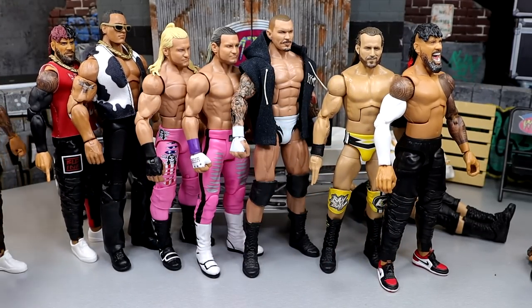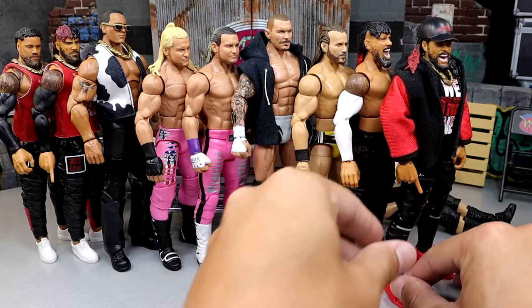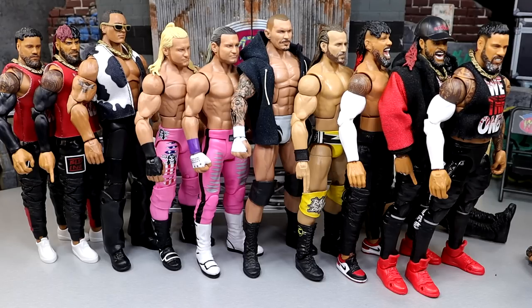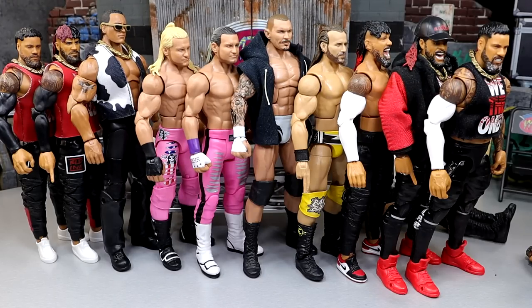That's going to wrap up WWE Action Figure Surgery. Thank you guys so much for watching — I'd love to know what you think of all these fix-ups down in the comment section below. Huge shout out to our Patreon supporters, and a special shout out to new sign-up Thomas Stalker — thank you so much, brother, happy to have you on the MDT Patreon. Follow me on Instagram, Twitter, and TikTok at My Damn Toys. Subscribe to the channel, have a blessed one, and I'll catch you later.